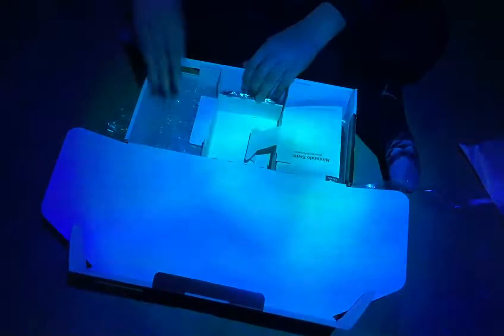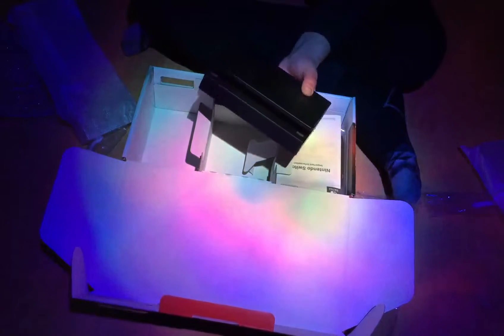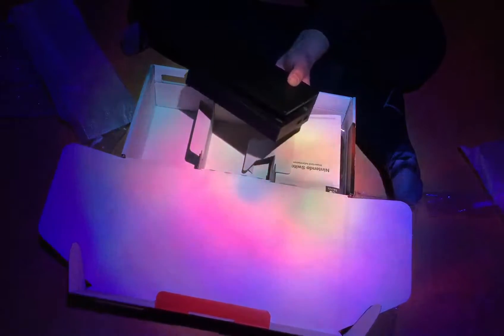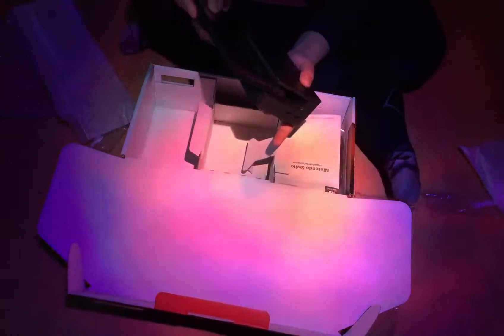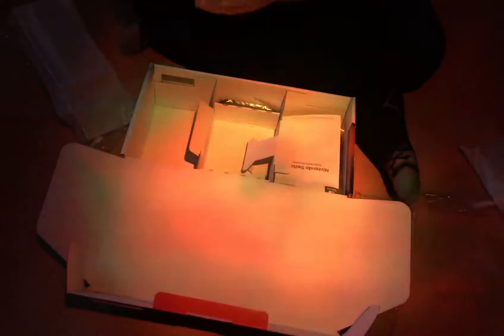I didn't expect it to feel like this. Then you take out — what's this? It's the dock! It's the dock, guys — the Nintendo Switch dock. Wow! And then you just take the gamepad and go — bam! So nice.